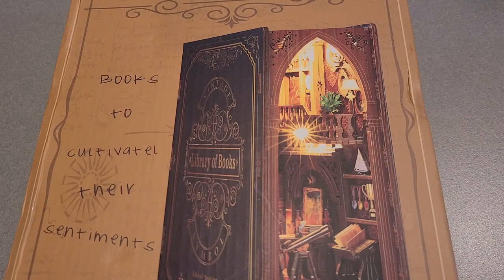This is the DIY Book Nook kit. It's a 3D puzzle bookend. There are several different types — I personally got the library one.